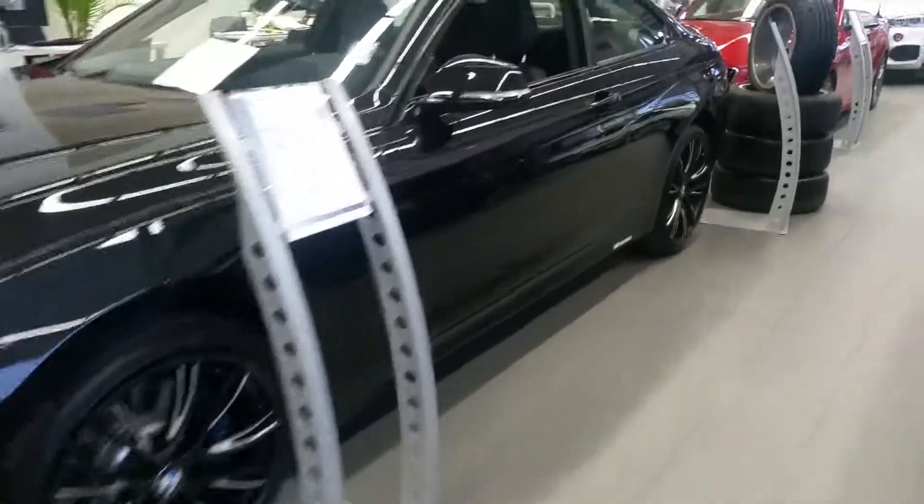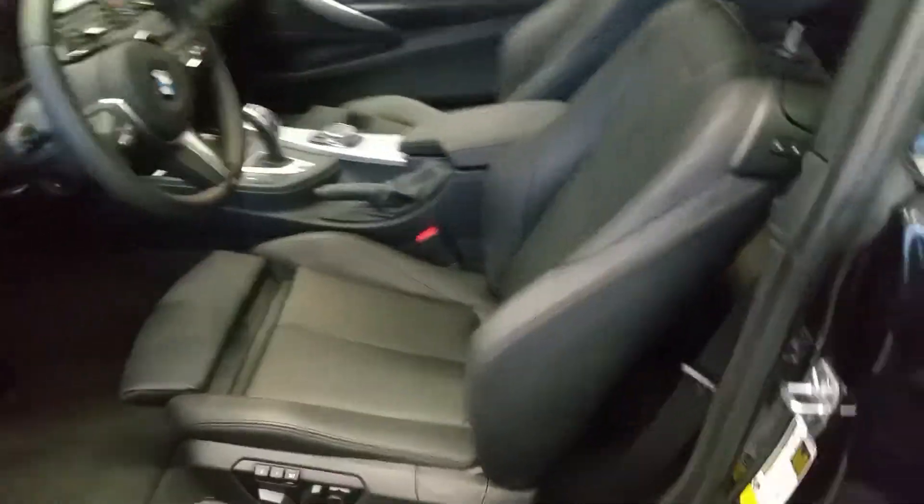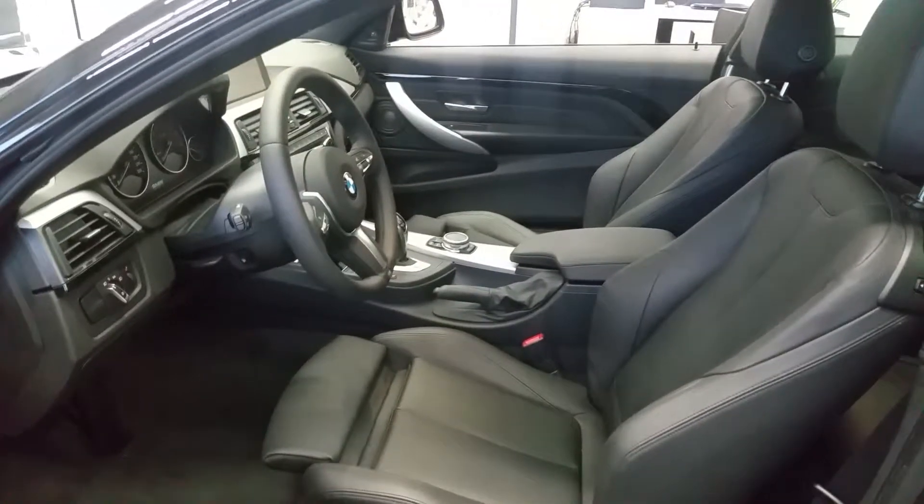It's got the black wheels that the M235 had, the carbon fiber spoiler. No mirror caps on the 4-series, though. You get into a bit more car — you get the power seats, leather sports steering, and the brushed aluminum trim.